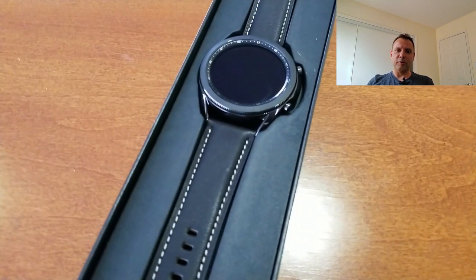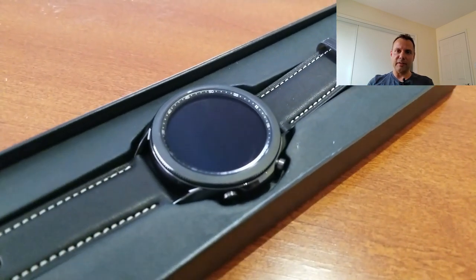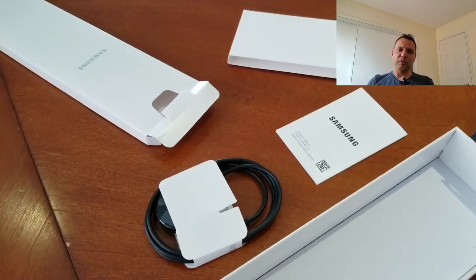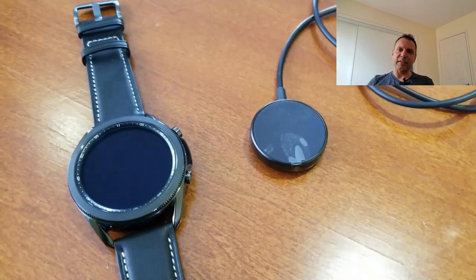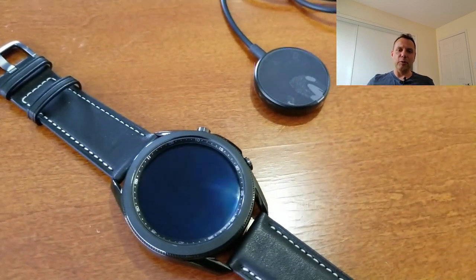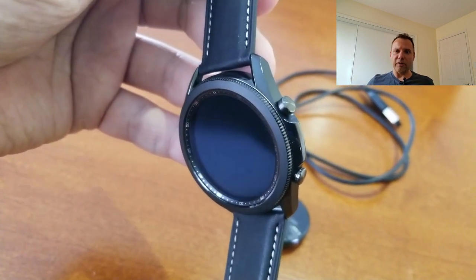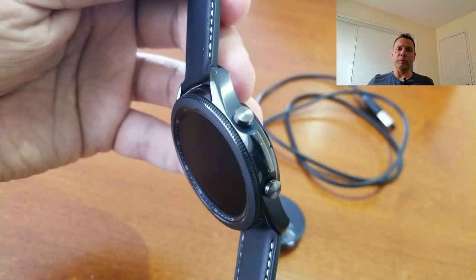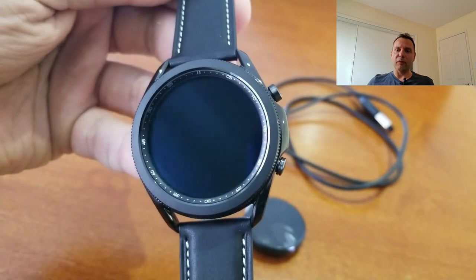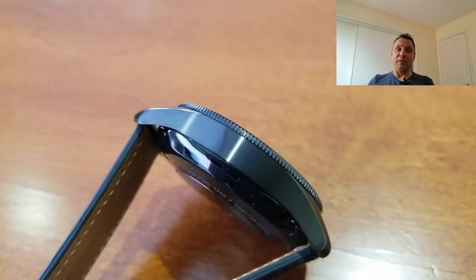I have to be honest with you, I was really struggling with how I would do this review. I must have gone back and forth about a dozen times, but in the end I decided to do something a little different. I did not want to do just another standalone review because this thing is so similar to the Galaxy Watch, so I wanted to do a bit of a comparison, and also because it's the first new model in a couple years with a rotating bezel, I also decided to throw in the S3 for fun — I'm calling this review the Battle of the Bezels.